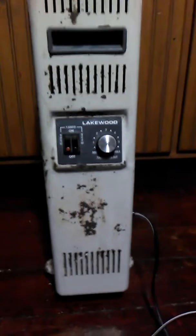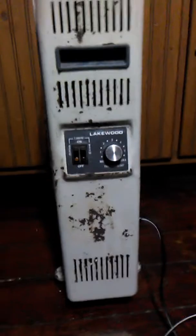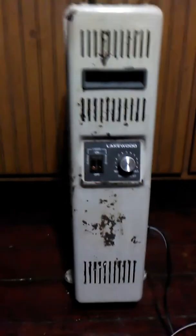Hey guys, KJ here and I've got a repair video for you today. I did an electrical plug replacement on this old oil radiator heater. You're going to need a new length of plug cord.